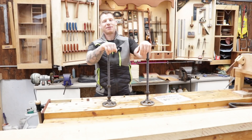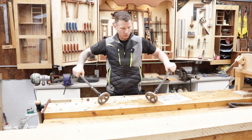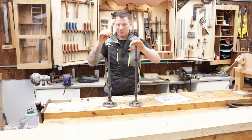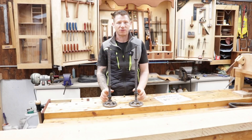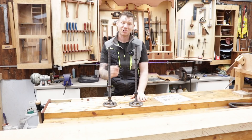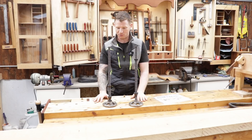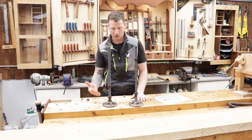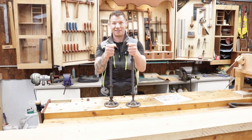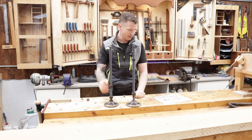Welcome back to the workshop. In this video we're going to build a Moxon vise using these two screws and these nice big cast iron wheels. This particular Moxon vise kit was sent to me by a company called WDS Components. They're based in the UK. I'm not being paid and it's not a sponsored video — they were just sent to me, so I have to let you guys know that up front.